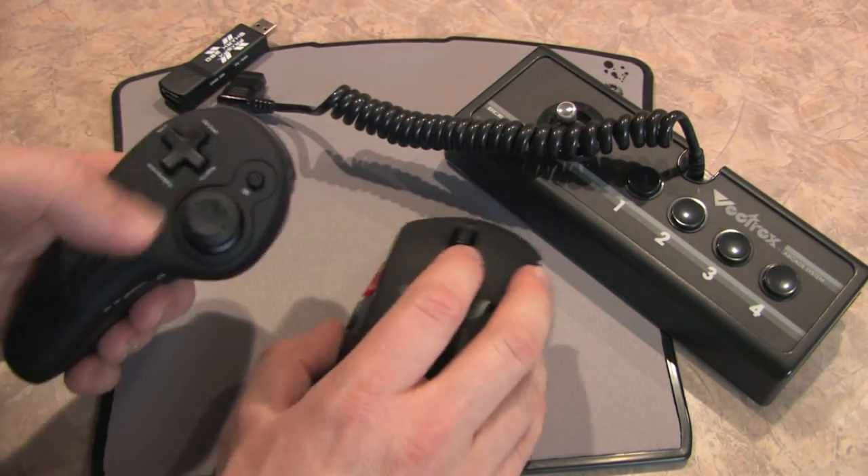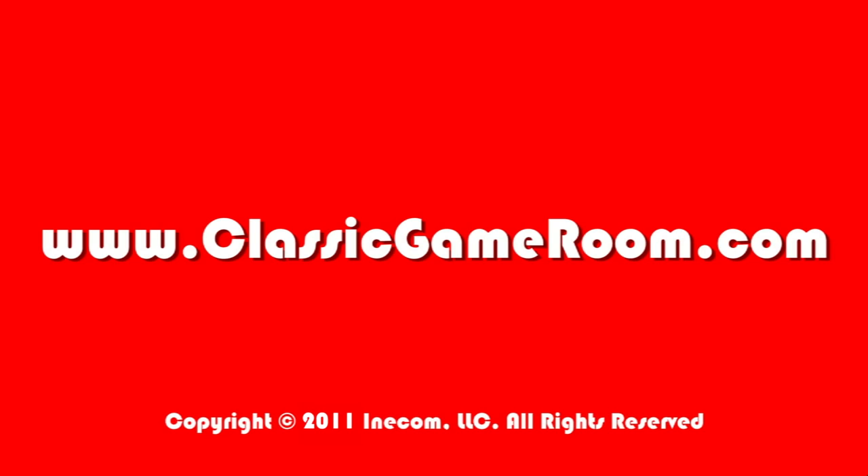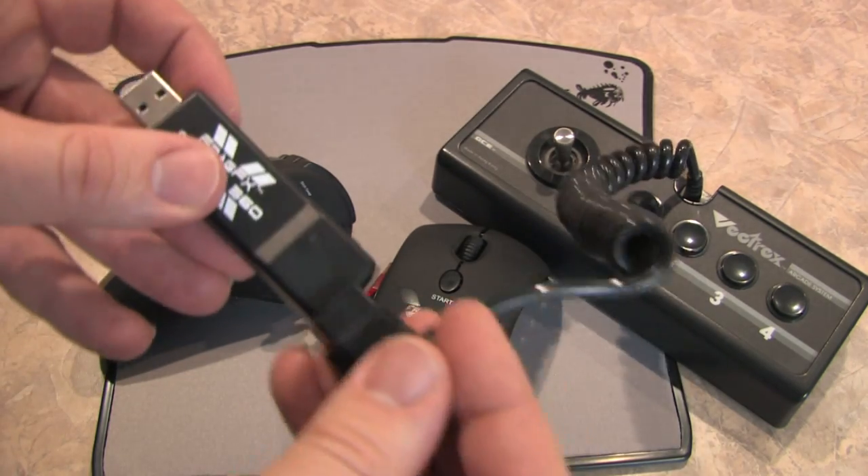Now, biggest complaint: this does not work with the Vectrex controller. Wireless technology is just a fancy name for magic, so clearly they need to invent some new spells. It's the FragFX Shark 360.